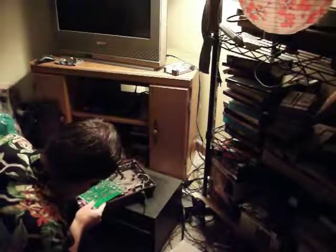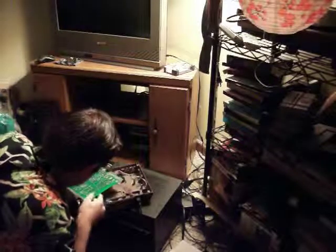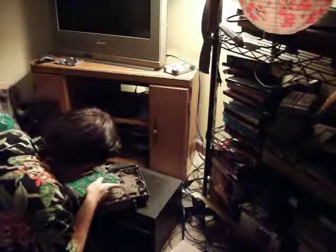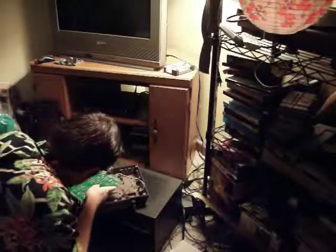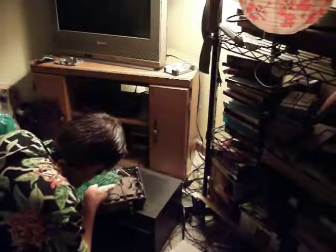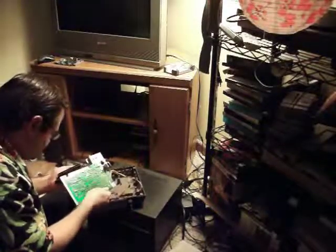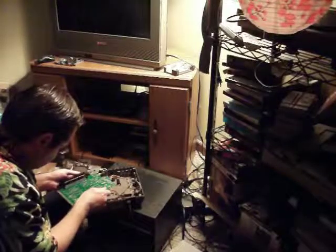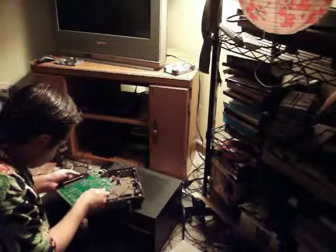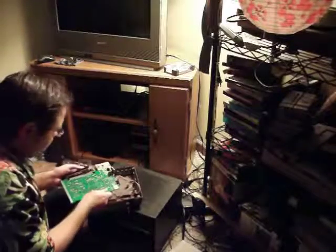There we go. I was wondering how it was supposed to go. The components on here being really tight kind of worry me. It did fit on there pretty good on the other side, but apparently it wasn't working because it didn't give me any room to push the thing down. Yeah, this is how this goes.